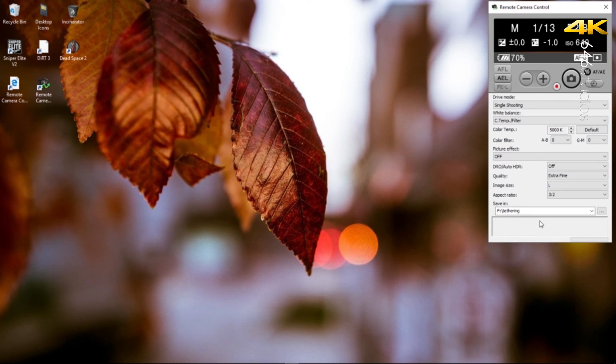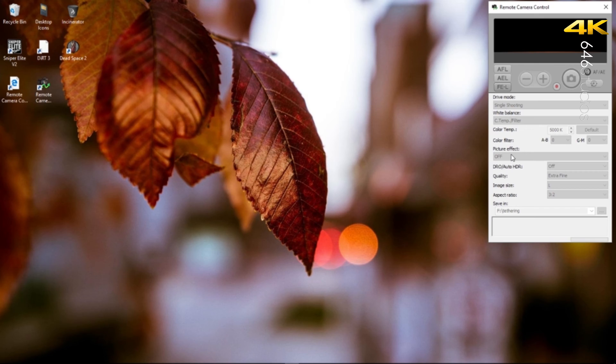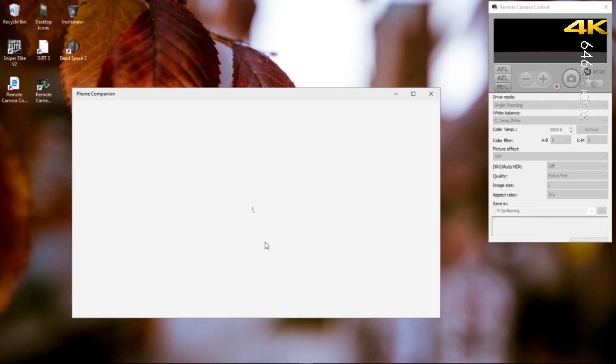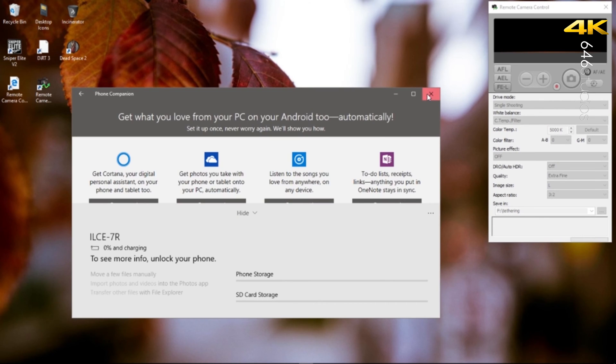Once you plug it into the computer, it will either prompt you on screen or automatically show up. To demonstrate how this works, I'm going to unplug this quickly — it's already set to PC Remote for my A7R. It's going to show this screen: 'Remote Camera Control cannot detect camera. Confirm the camera is properly connected and click OK.' So the first step is to plug it in — my computer recognizes the camera — then press OK.